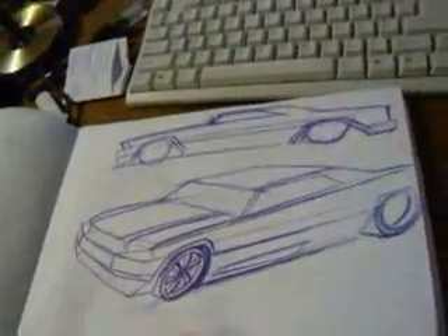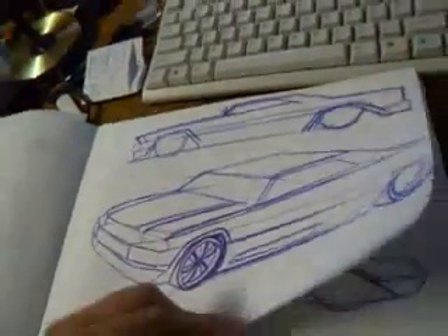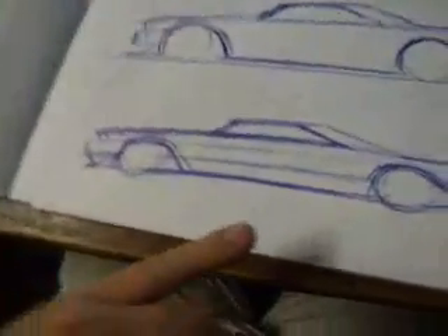This is a bit of an American car I was thinking of during the holidays — a long stretch car, big wheels. Something like this, I really like that.